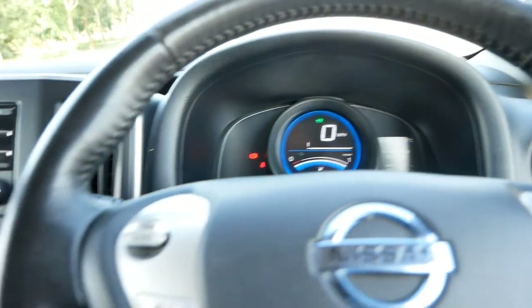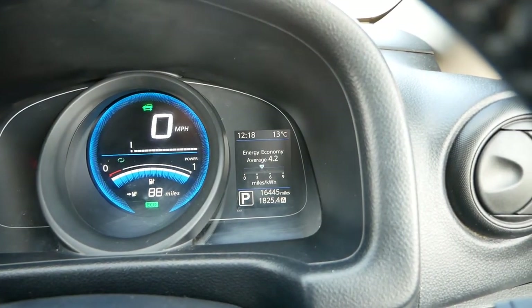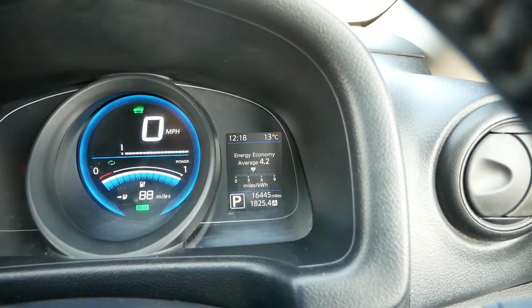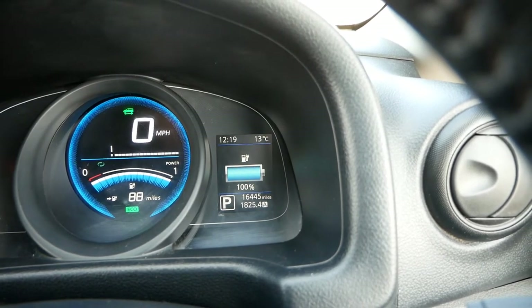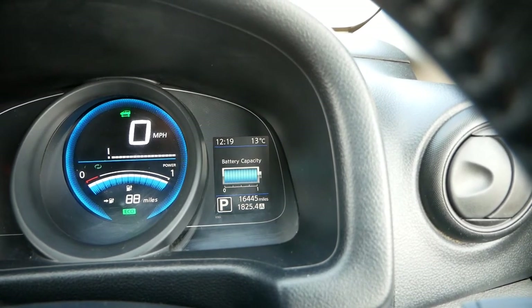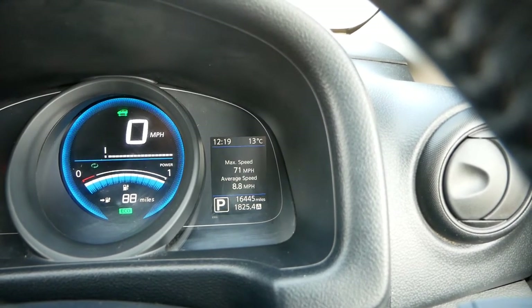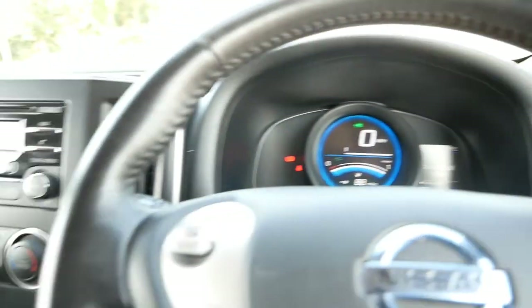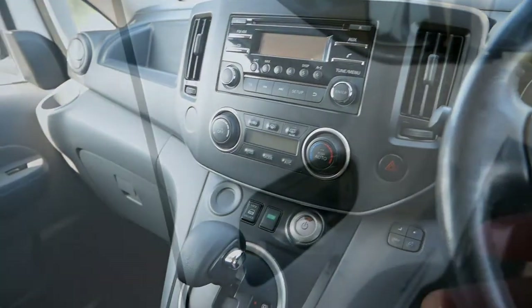Scrolling through the menus: recent driving economy was 4.2 miles per kilowatt hour, the battery pack is charged to 100%, we can see the battery temperature and state of health, and the battery capacity shows full 12 out of 12 bars.